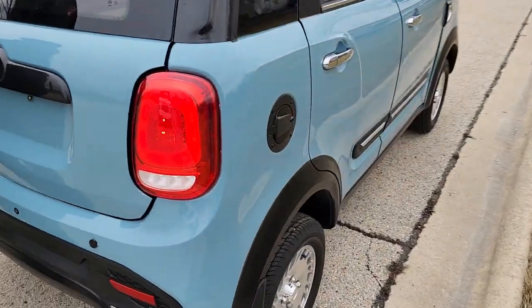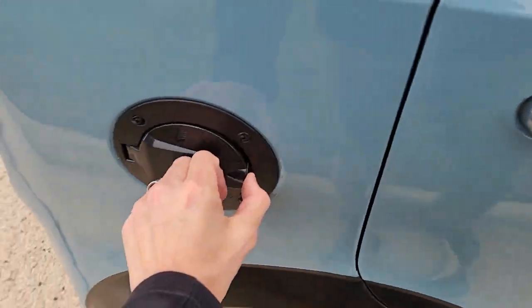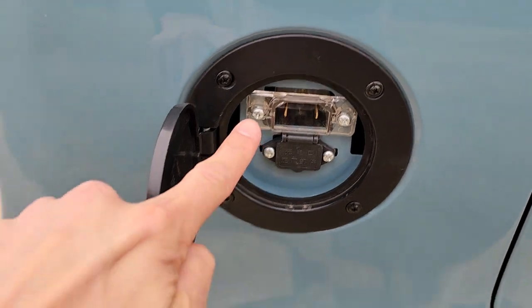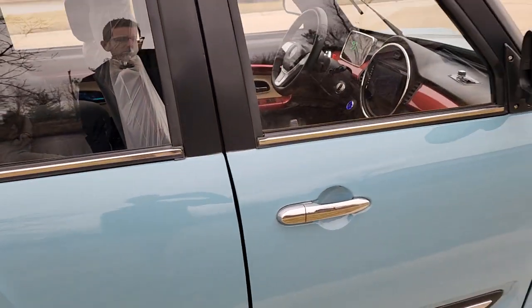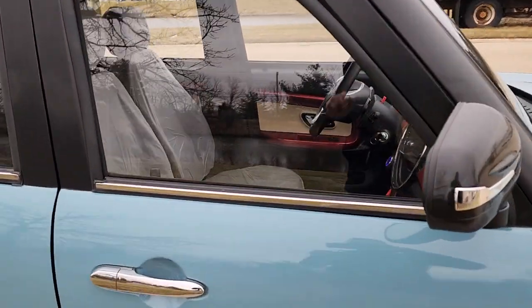We also have a 110 wall outlet plug so you can plug this into any 110 wall outlet. Easy to use, easy to drive, and easy to ride.